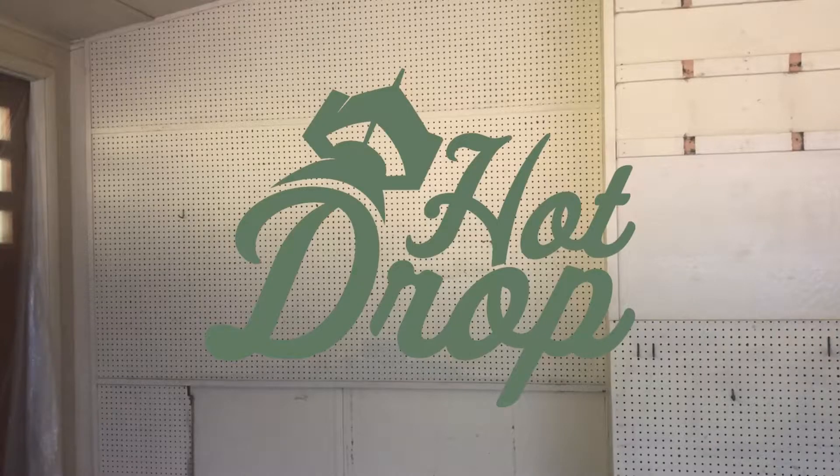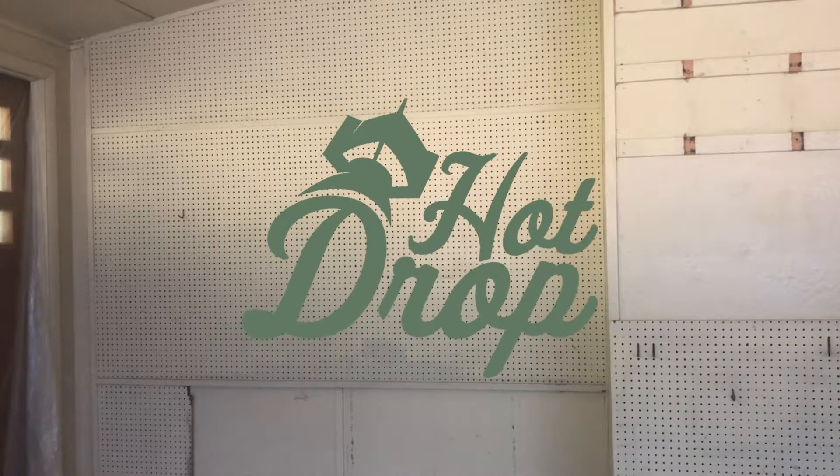Welcome to the Hot Drop Homestead. This is the Hot Drop Homestead. I'm Cody, and this isn't finishing my garage floor. Now that I've completely Dexter Morgan kill-roomed my garage, I'm going to paint it first.